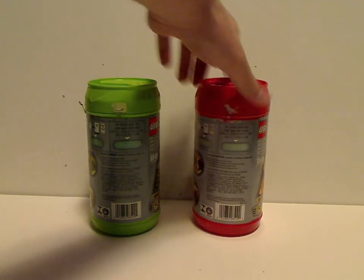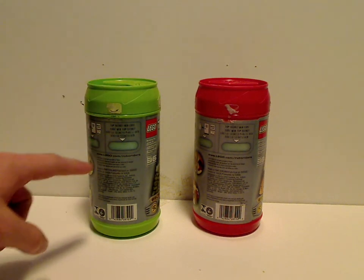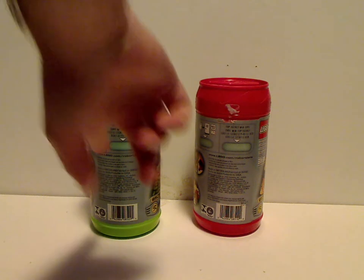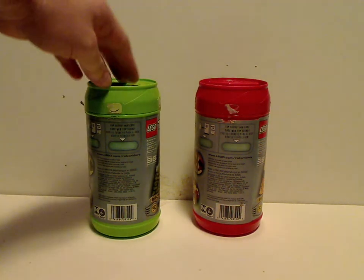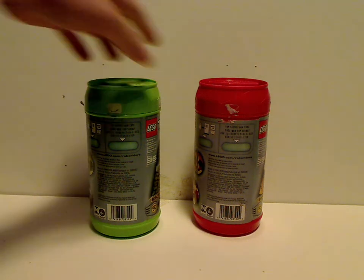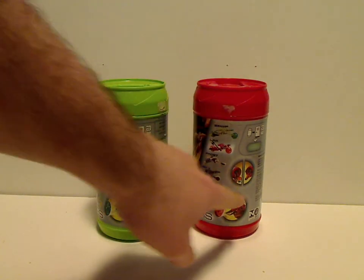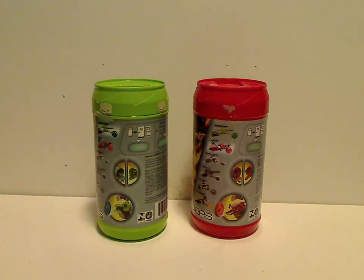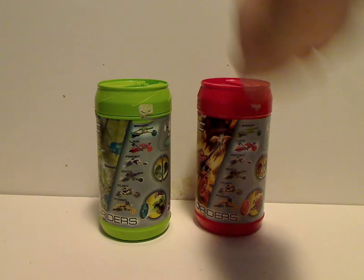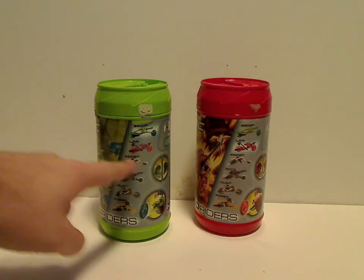And then on one side you see 'top secret web coat,' which if you put this in the fridge or refrigerator, then you get a web coat of which. So you're going to have to try that yourself, because I'm not going to bother doing it on video. And then you see snippets of it in pieces and built up, shooting the wheel, and then the side which lists all the other sets and highlights which characters are in the canister.